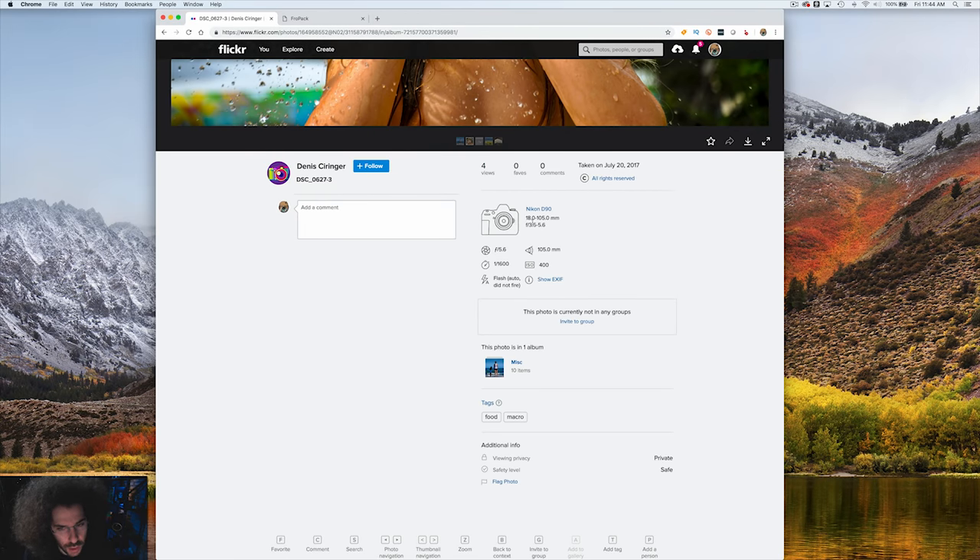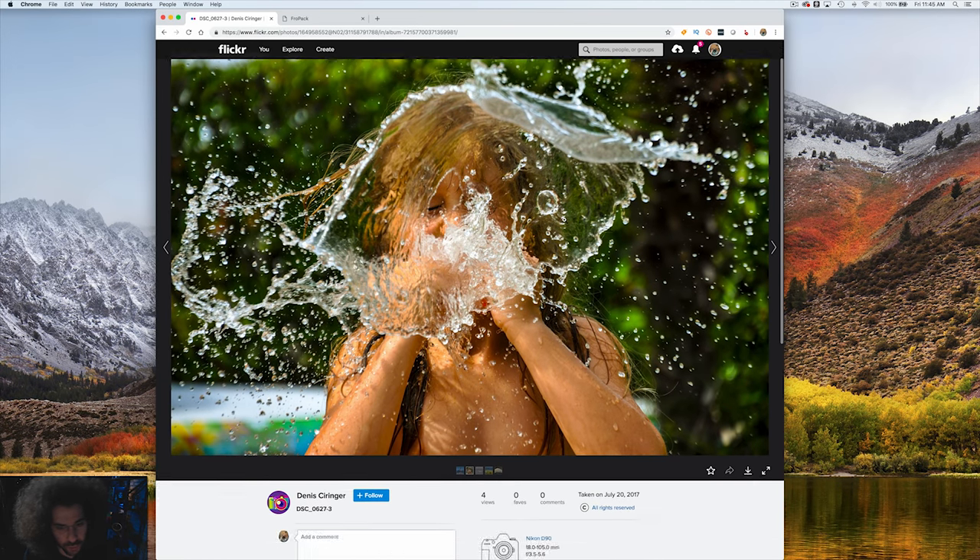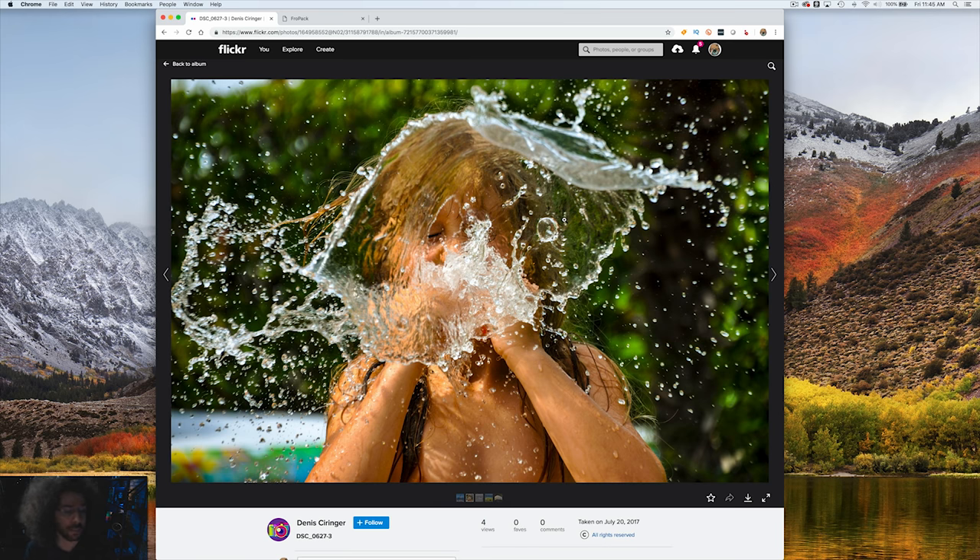A splashy water shot done with the 18-105 at 105mm, 1/1600th of a second at ISO 400. Some people would ask, couldn't you have dropped to 1/800 at ISO 200? And the answer is yes. But they got the shot at ISO 400 — outdoors that's fine. At 1/1600th they wanted to freeze the water, and they did a nice job. I'm not too into this image though. I like the contrast and tones, but you really can't see anything other than water being splashed in someone's face.